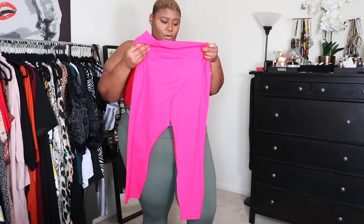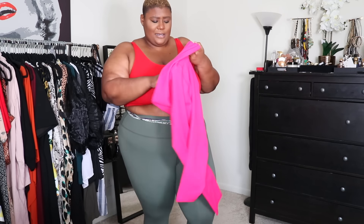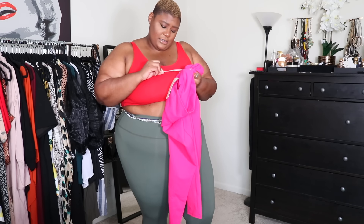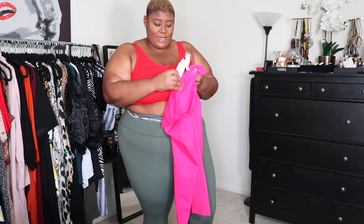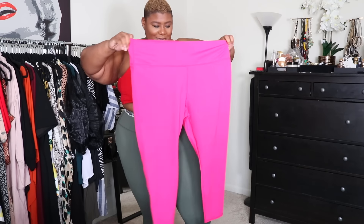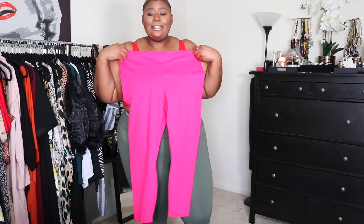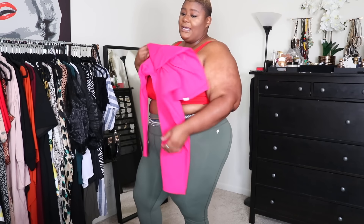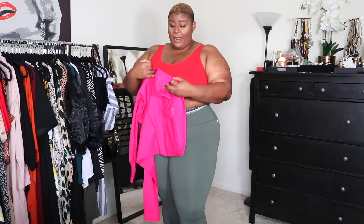I think these are the Power Hold style — yeah, Power Hold. They're standard, like basic leggings. I have them in olive and hot pink. I feel like I am so into hot pink now. But look at these colors against my skin. Like, look how this red is popping. Look how this pink is popping. I love all the green, but it's nothing compared to the red and the pink right now. These bright bold colors — my God.